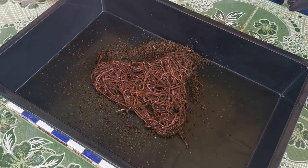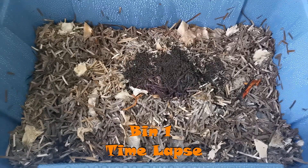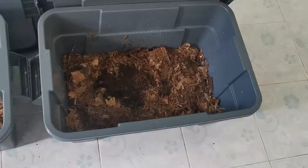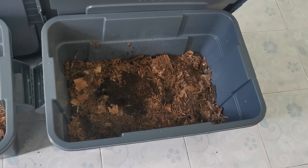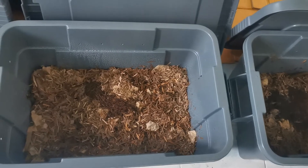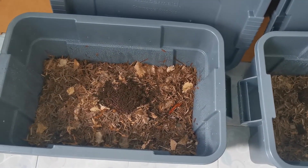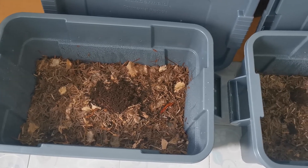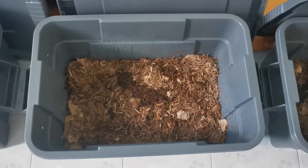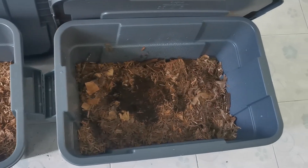Immediately what I did is I divvied everything up — a hundred each, because he delivered 300 to me. Bin one received a hundred, bin two received a hundred, and bin three received a hundred worms. It's been about an hour since I put them in and they look to be settling in really nicely. I'm going to leave the lids off for a little while to give them a chance to get settled in and make sure they've got plenty of oxygen. Then I'm going to put the covers on top of the bedding and put them back in the water tub, and we are not going to check on these again for another nine days.